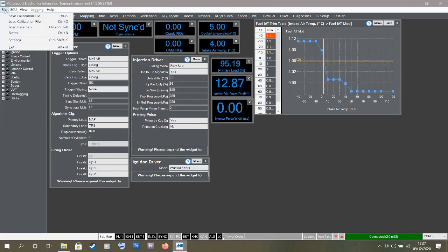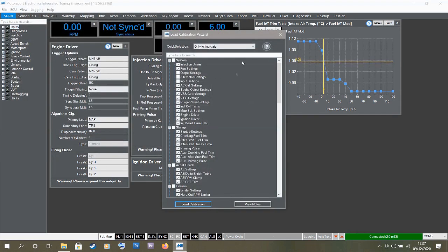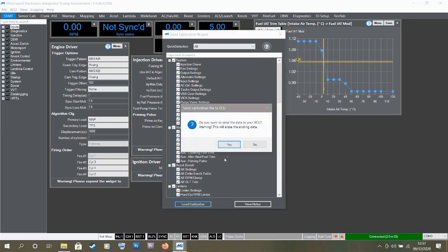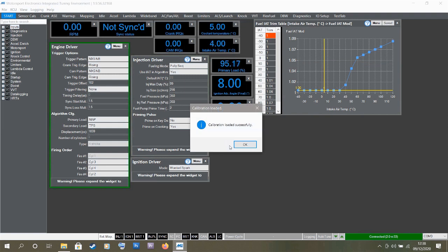Going to File, then Load Calibration File — I've got one downloaded from the ME website. I'm going to click that and then Open. Now I'll click Upload All Data because this is a completely fresh start, click All, then Load Calibration and confirm. This map is getting overwritten by the 1.8 VVT base map. Since this is basically a stock engine with just a K&N air filter, this should be enough to get it up and running. Calibration loaded successfully.